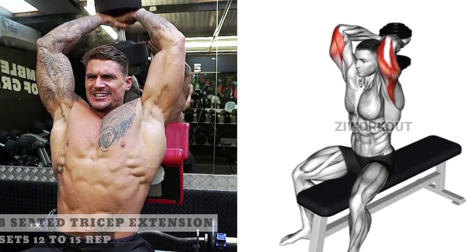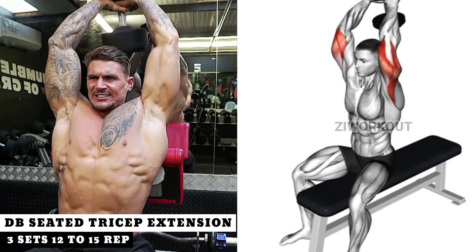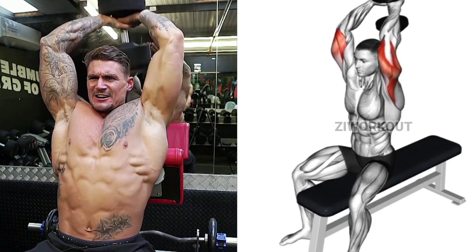First Exercise. Welcome to Z-Workout. Don't forget to hit that subscribe button, give us a thumbs up, and drop a comment below with your thoughts and any questions. Let's get started.